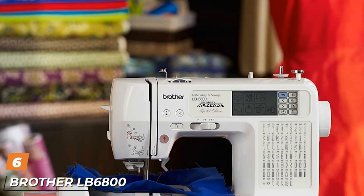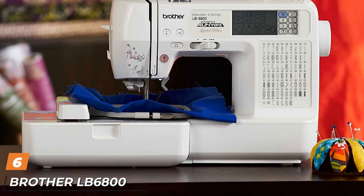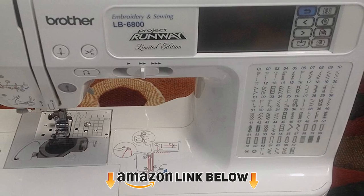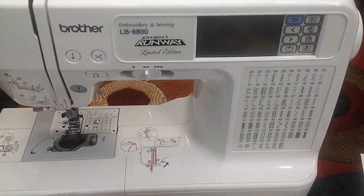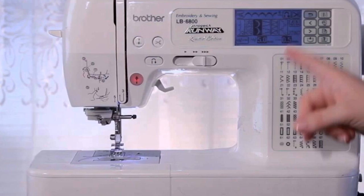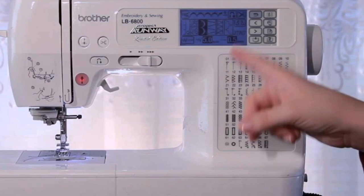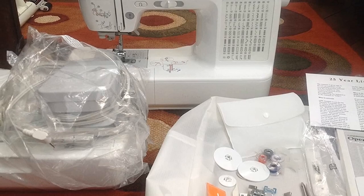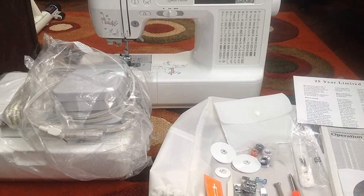The number 6 position is dominated by the Brother LB6800 Pro Project Runway. It was very popular due to its price tag, but it is not a limited machine. It is compact, sustainable, and reliable with a combination of two roles in one — embroidery and general sewing. The Brother LB6800 Pro comes with a built-in automatic needle threader, which is not fully automatic but still good enough to save time. The machine has a quick set drop-in bobbin winding system, a super easy jam-resistant system that requires only a little adjustment.